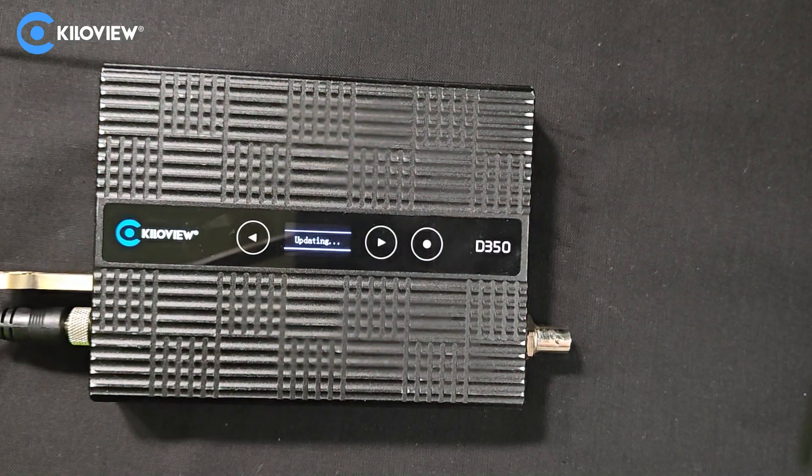As you can see, right now the message "updating" is appearing on the screen. Let's wait till the completion.